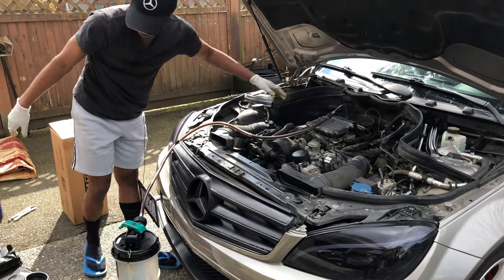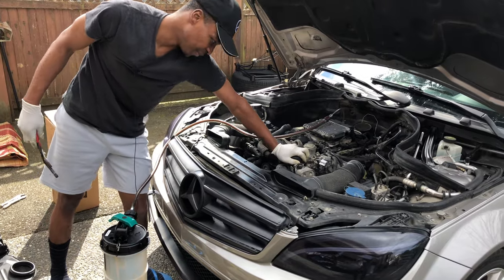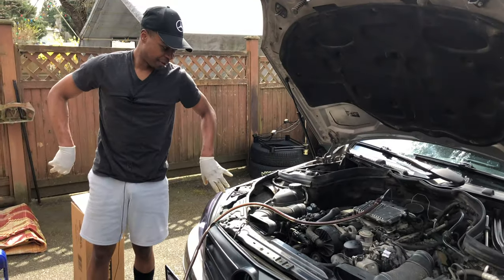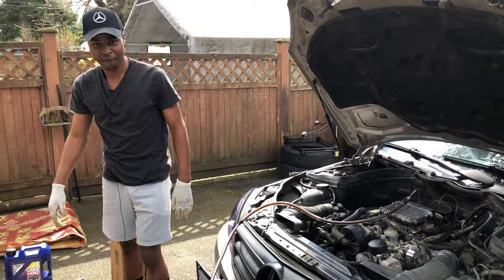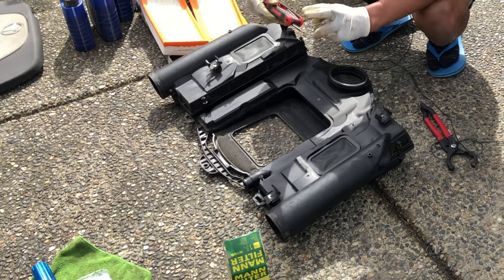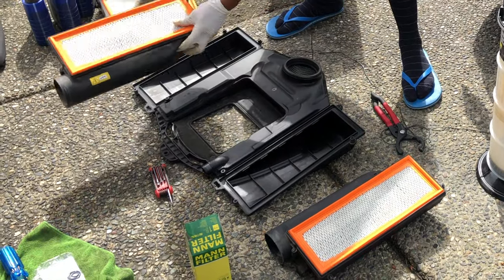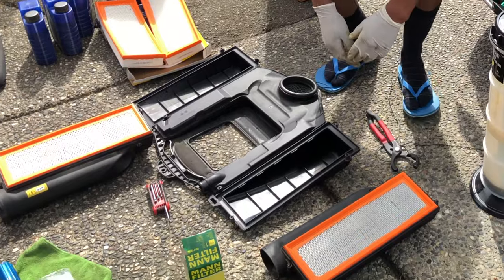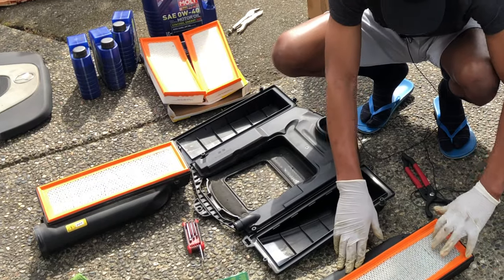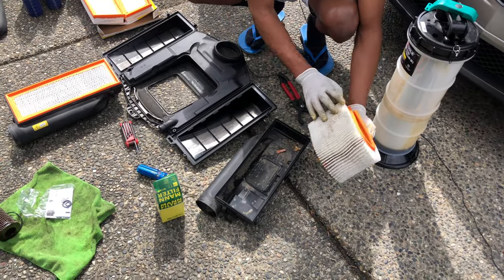Hand tight is usually good, but I'll twist it a little bit more with the tool. That should do it — that's the oil filter done. Now for the air filter, all you need to do is remove the four nuts on each side of the air filter housing using a T25 tool. The cameraman helped me out taking out these air filters — credits to him.